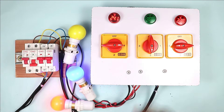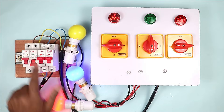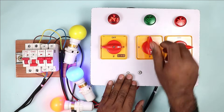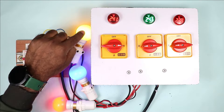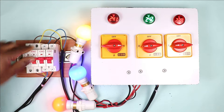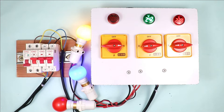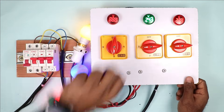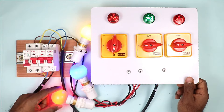Through this changeover switch, you can do changeover of power supply. Y phase power supply is not there, so what I will do — I will do the changeover of this selector switch. After changeover, you can see power supply is returned. Similarly, if this power supply got back to normal but power supply of another phase is gone, then by rotating this switch — I mean by changeover of switch — I can turn on the power supply.